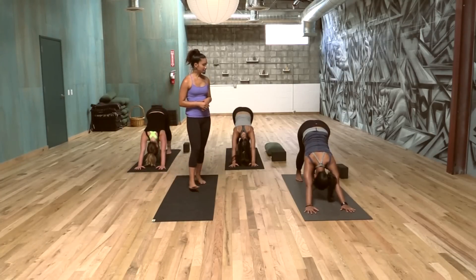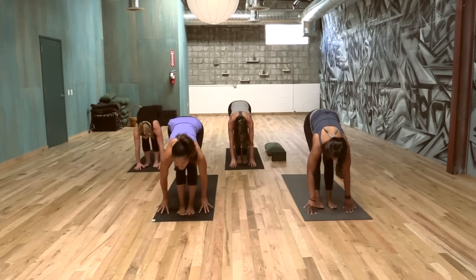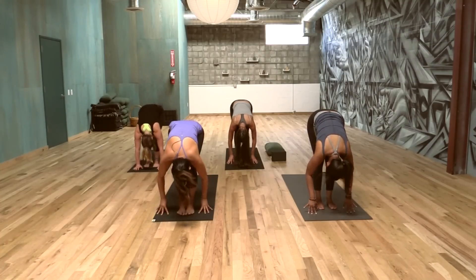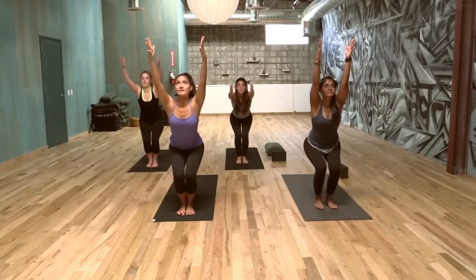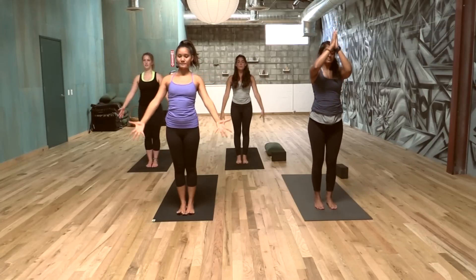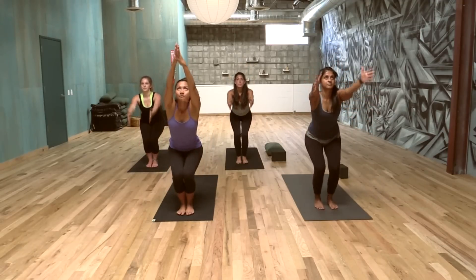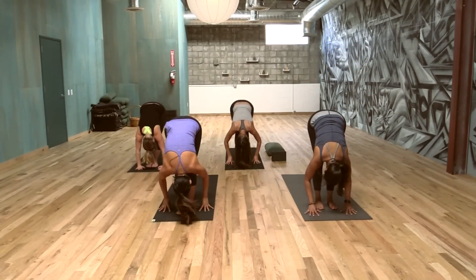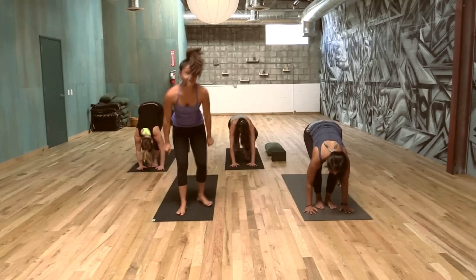When you're ready, step, hop, or float to your hands. Exhale, forward fold. Inhale, chair pose — sit the booty down, bend those knees, arms up, maybe palms touch. Gaze up. And come to standing. Two more, just like that. Inhaling, sitting, arms up. Exhale, forward fold. Inhaling, long spine. Exhale, step or jump back. Chaturanga. Inhale, hover the floor, open that heart. Exhale, down dog.